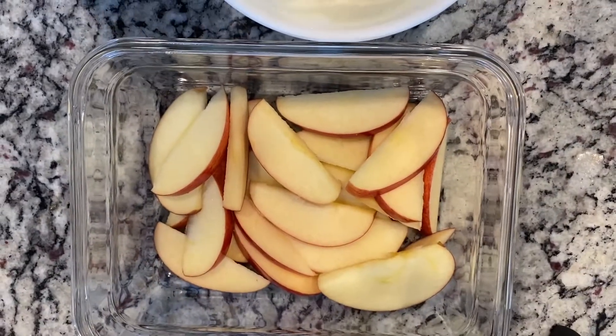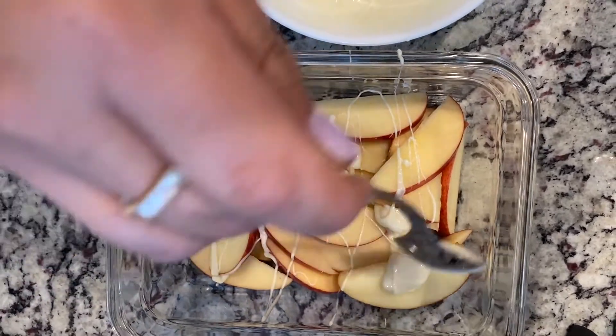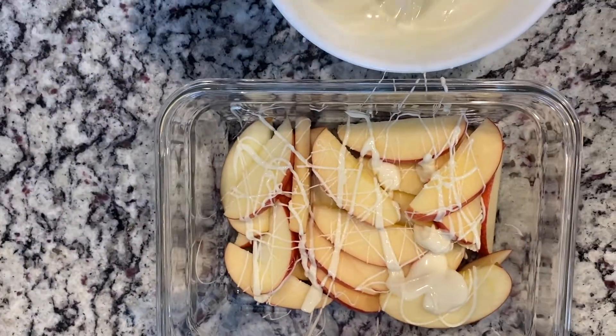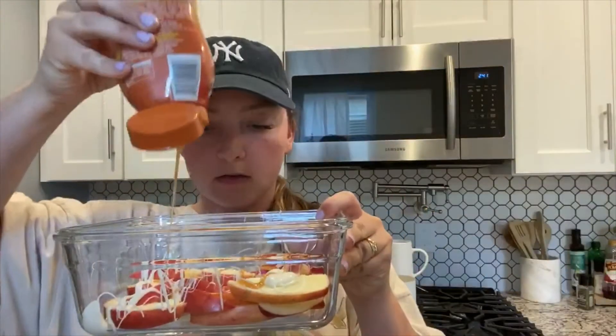Now I'm going to take the melted white chocolate and drizzle it all over our nachos. The next step is to drizzle a little caramel on top, so we're going to do that now. Cool — I think that's enough. That's what it looks like so far.